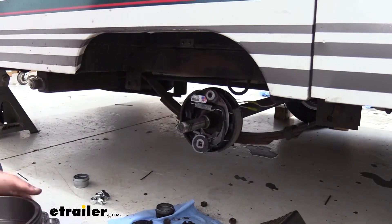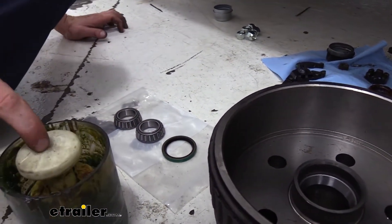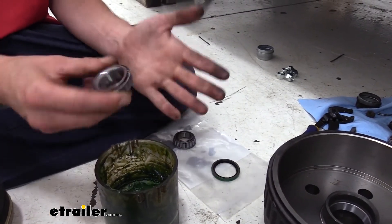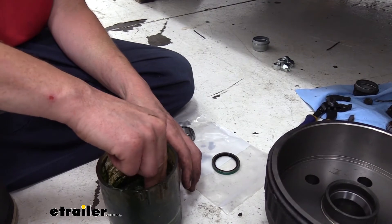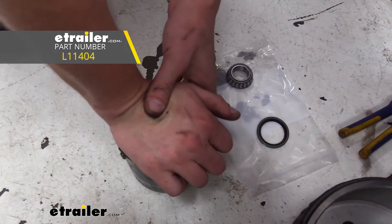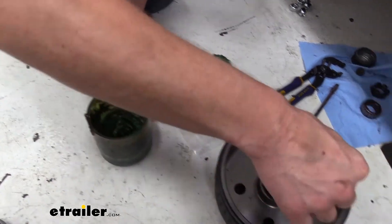Now that we've got our brakes installed, we're moving to our hub. The new hub has the races pre-installed, so we're going to start with the bearings and get those greased up. We're going to use a grease tool — you can get one at eTrailer.com — which makes the job go a lot faster. It's much easier and more effective than using your hand, and it helps minimize the mess. We're using wheel bearing grease, also available at eTrailer.com. Now that our bearing is fully packed, we're going to drop it into the back side.